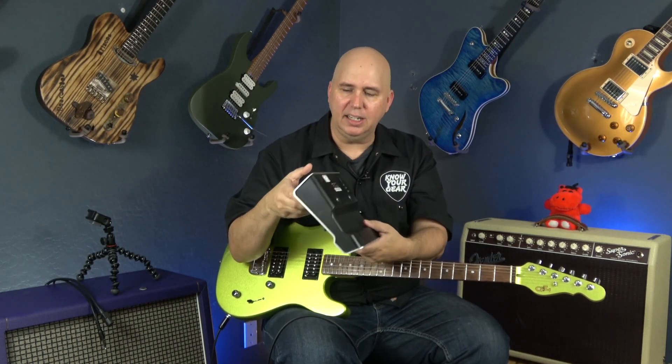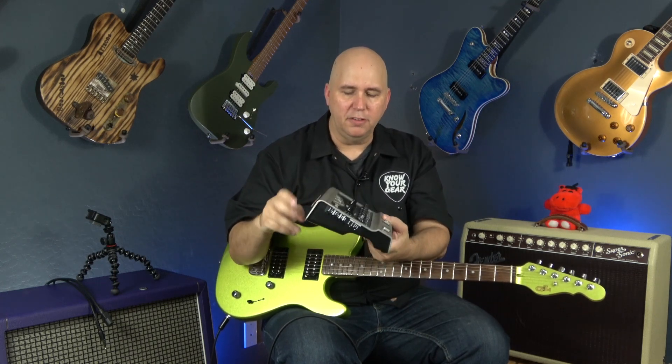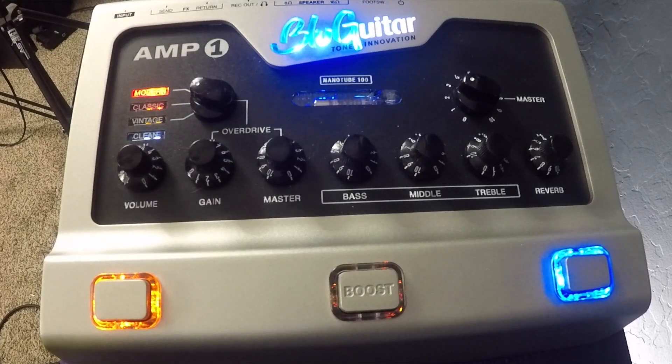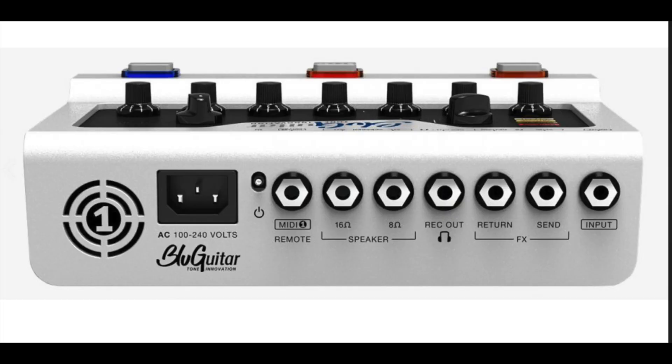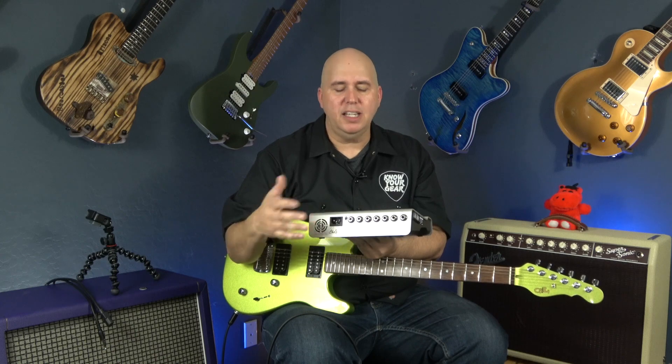The underside is hard ABS-style plastic, shrouded in metal. The control layout is straightforward: volume control for the clean channel, gain and volume for the overdrive channel, shared bass, mid, and treble controls, and a shared reverb control you can turn on and off. There's an overall master volume on the back and a MIDI adapter you can plug in to control other MIDI devices.